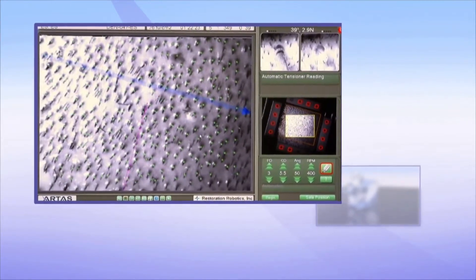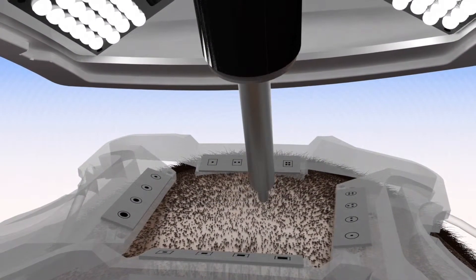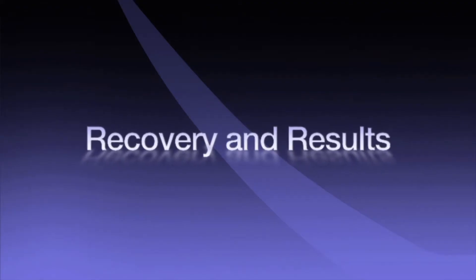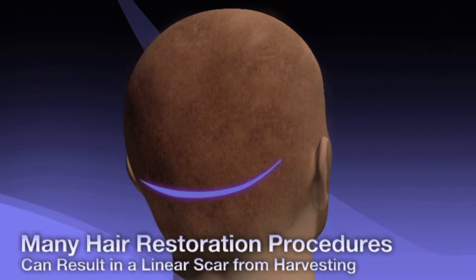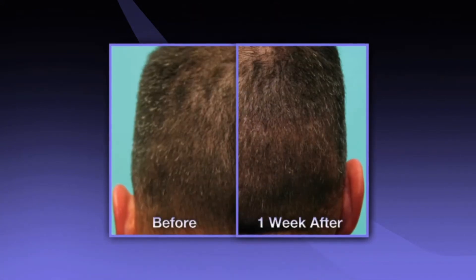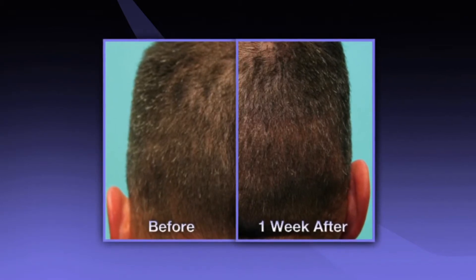The ARTAS system will methodically identify each follicular unit at its optimal approach to harvest healthy grafts for better regrowth after transplantation. Your doctor will use their artistic ability to design the best hairline for natural and permanent results. Unlike strip harvest surgery, the ARTAS procedure requires no linear incisions or stitches.